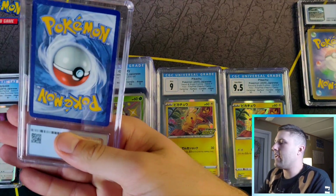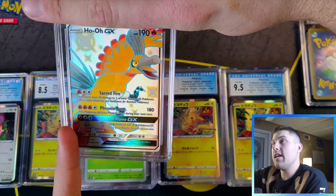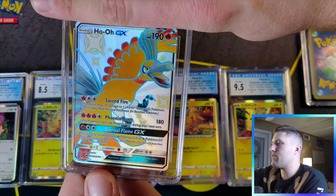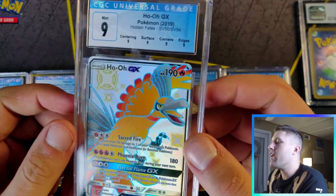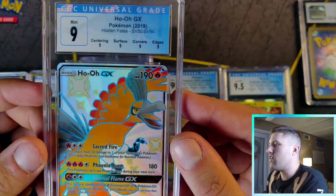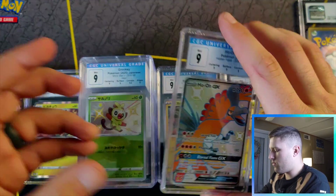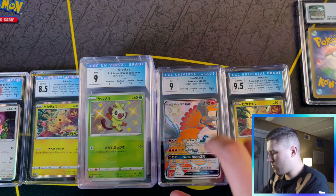An English card — Shining Ho-Oh! I opened some Hidden Fates and pulled the Shining Ho-Oh. Centering wasn't all that great so I was expecting around a nine. We got the quad nine! I just find these grades aesthetically pleasing. English quad nine — nice. We're getting quite a few quad nines. I might just become a quad collector.